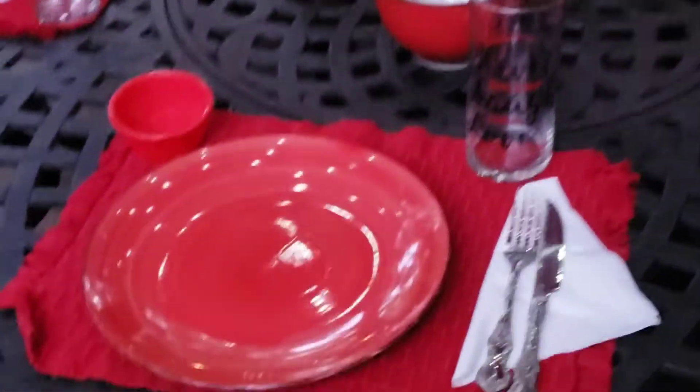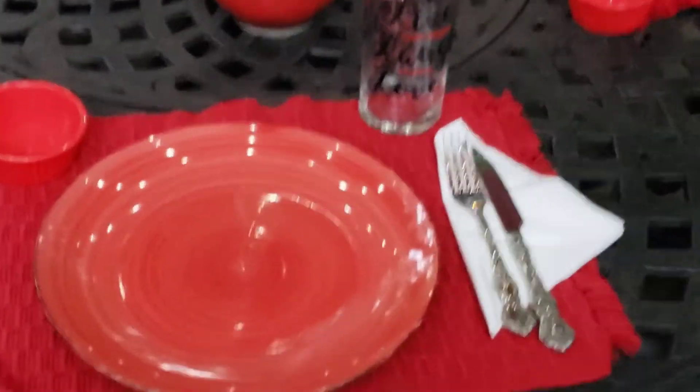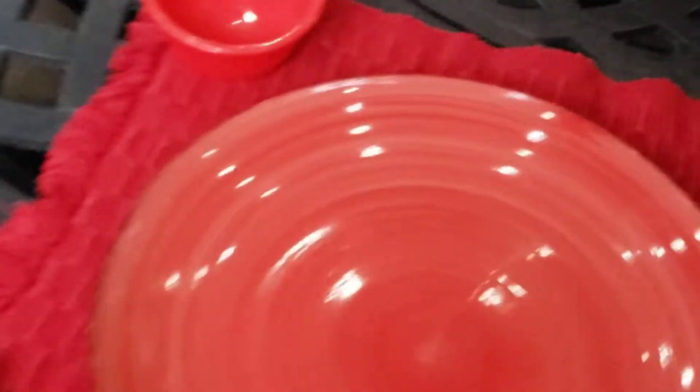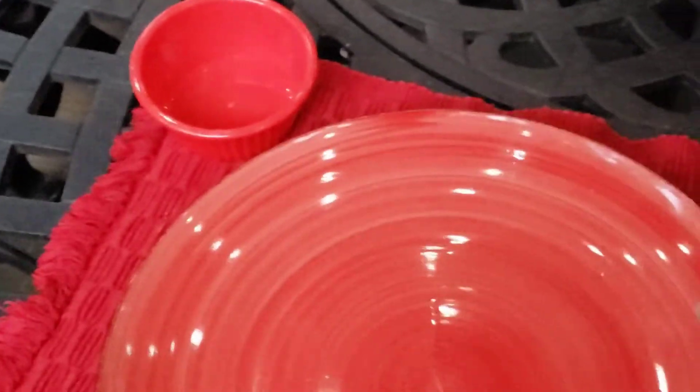So let me show you these dishes. I got these from Dollar Tree, and you know how I love to go to the dollar store. They're so pretty — lovely, lovely red dishes. They're very heavyweight and sturdy. You can put them in a dishwasher.